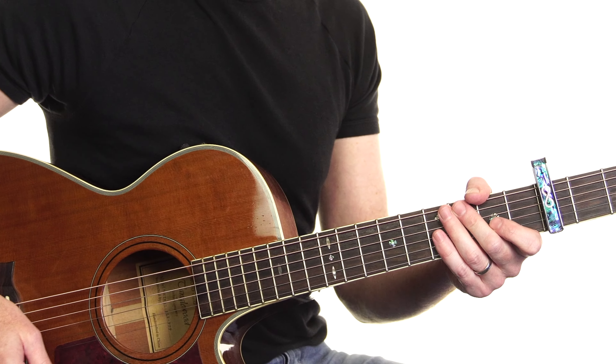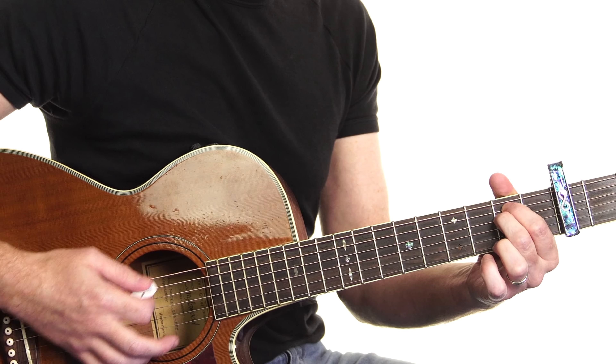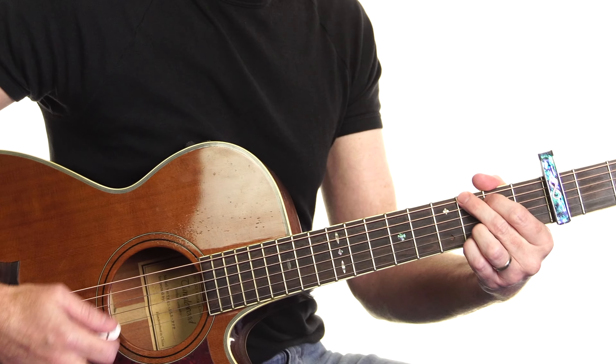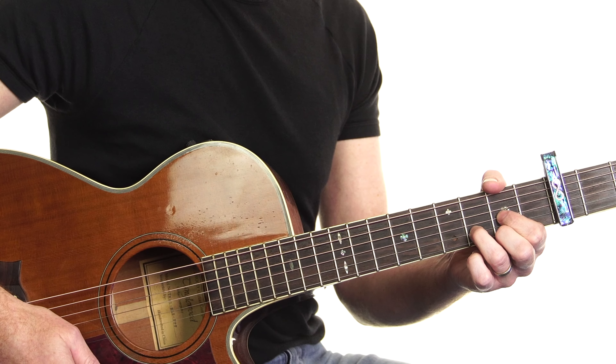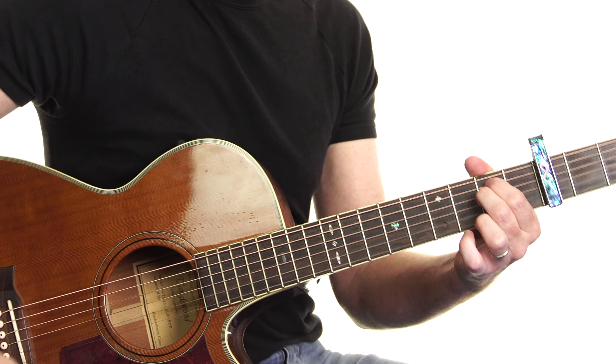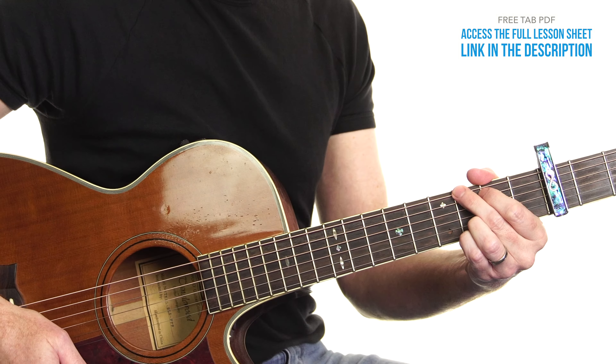If you can do that, you're in a good position to put all this together. The good news is most of the song is the same thing — those chords that we ran through with that rhythm: E minor, C, G, D.